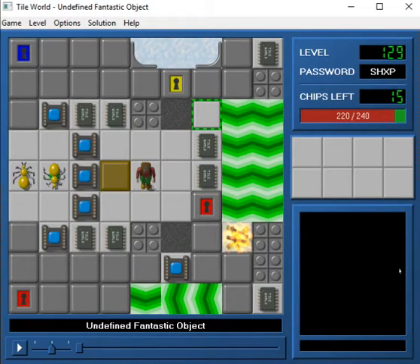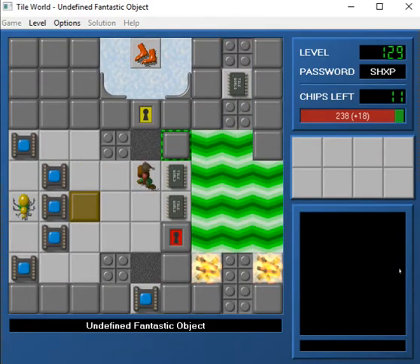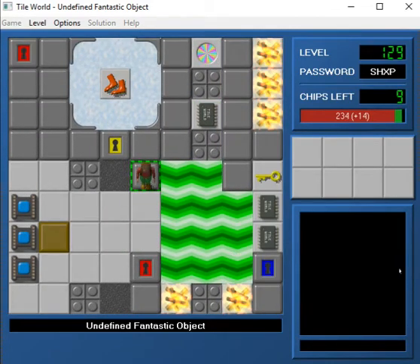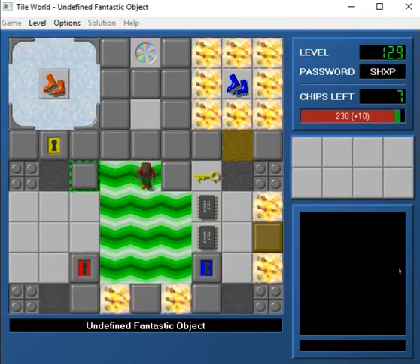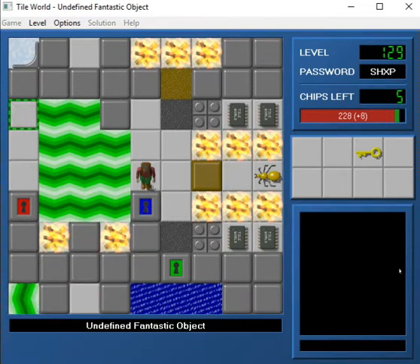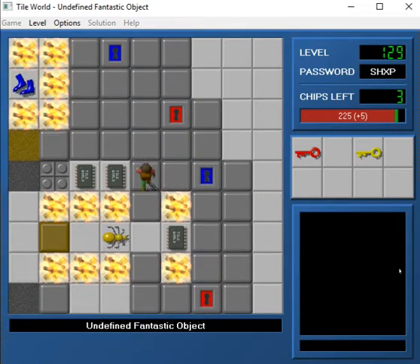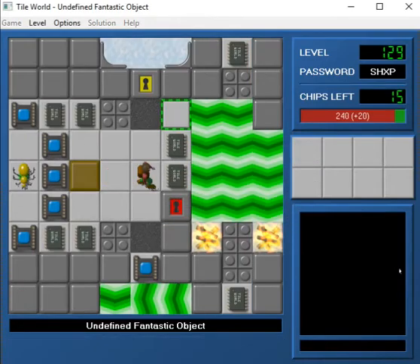Moving on to Undefined Fantastic Object. This is a Jeffrey level. And this one, funny story, actually took me a very long time to figure out on my own. I don't know why, because it's not that hard really. But for some reason this one really tripped me up. So let's see — we need to get the... I've probably already messed this up, haven't I? Yeah. Okay, let's be a little smarter here.